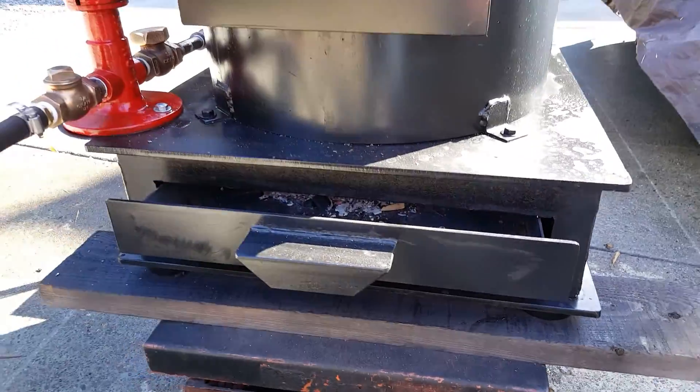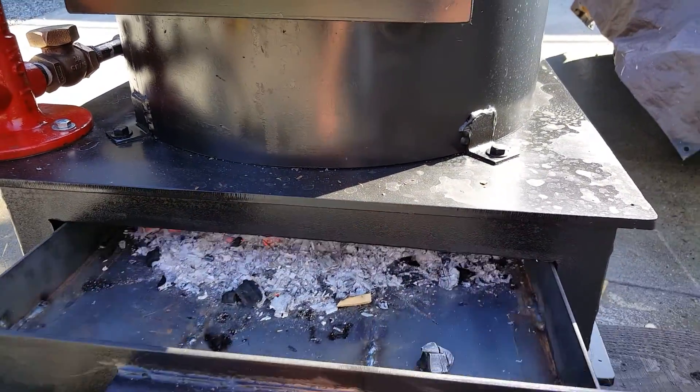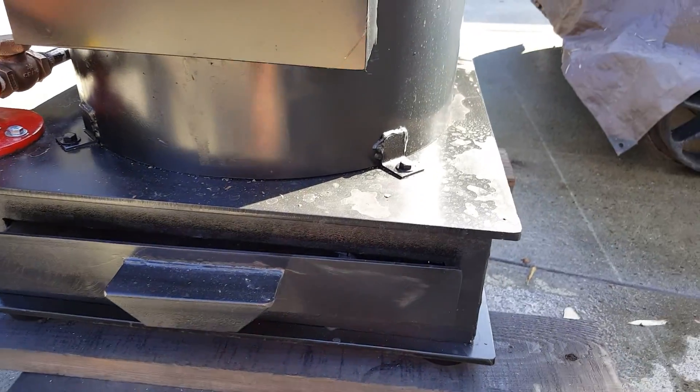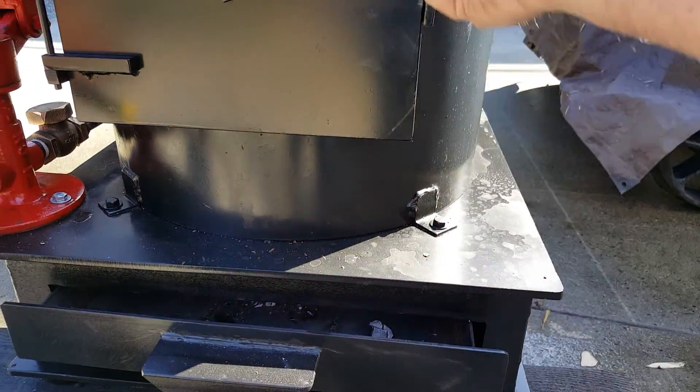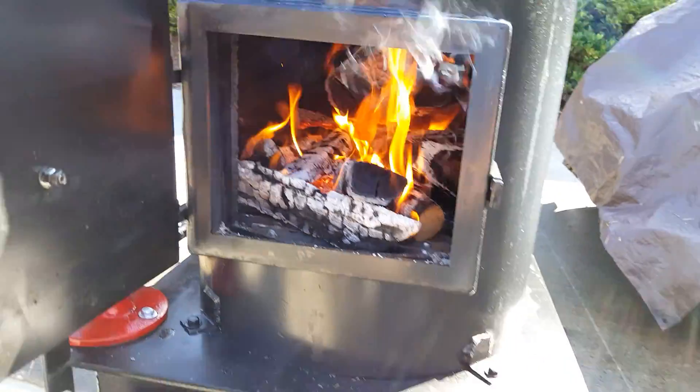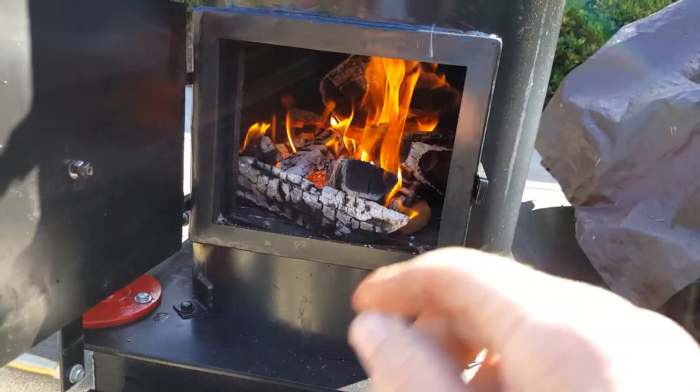It features a new base on it with a draft door and ash pan. I usually put it open about an inch. Big firebox — 12 inches wide, 10 inches tall.